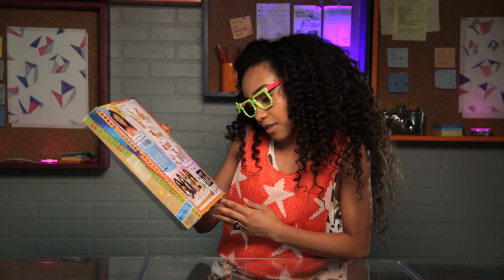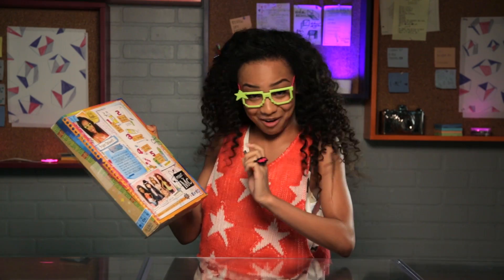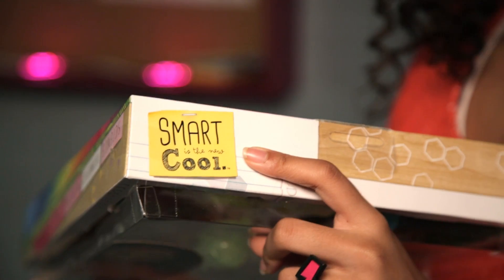This looks just like my ring. There's social media, which you should follow us on. Most importantly, smart is the new cool.